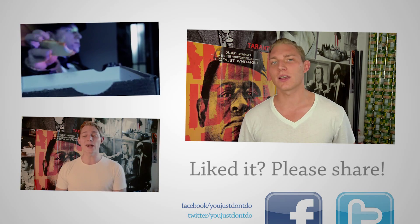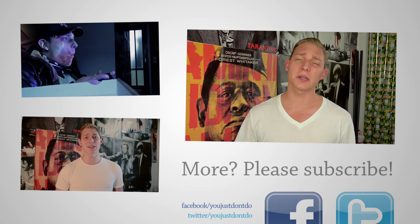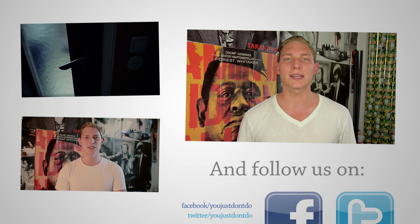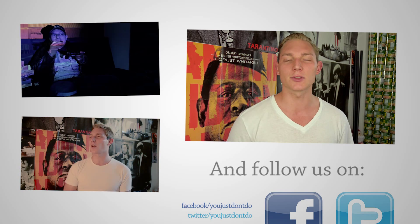That's it for today. If you want to build this thing yourself, check out the video from Griffin — the link is in the description below. We'll see you next week. Till then, have a great time. See you soon. Goodbye.